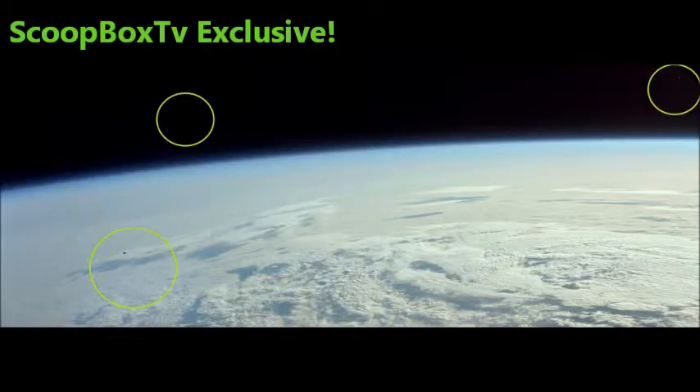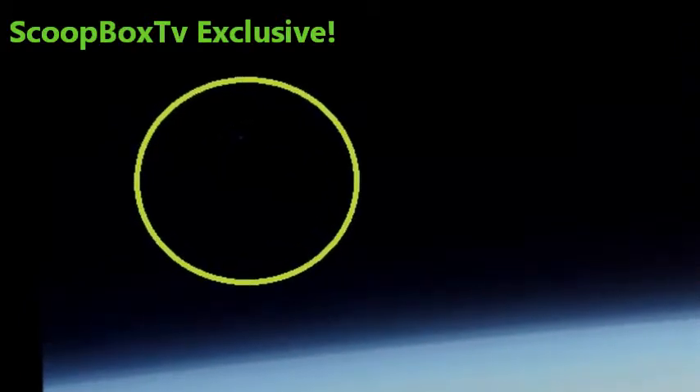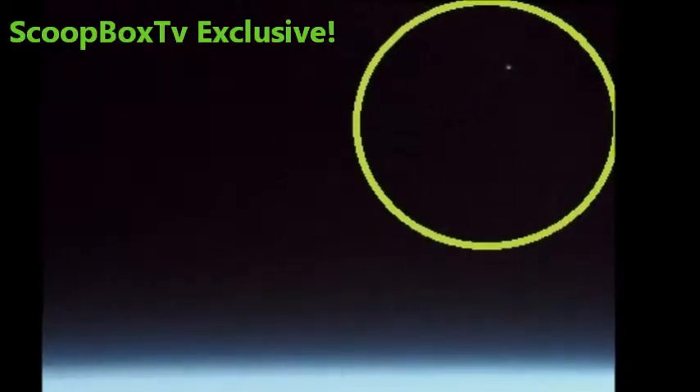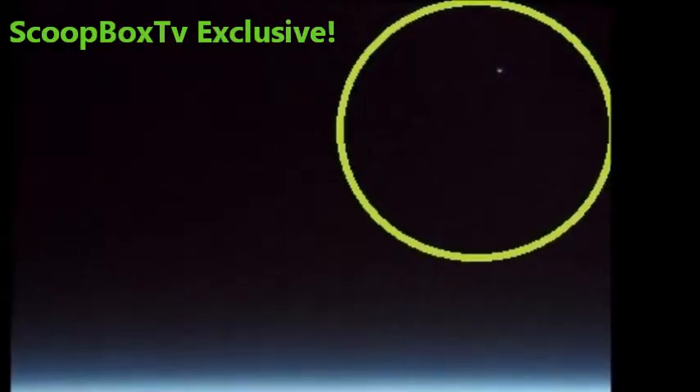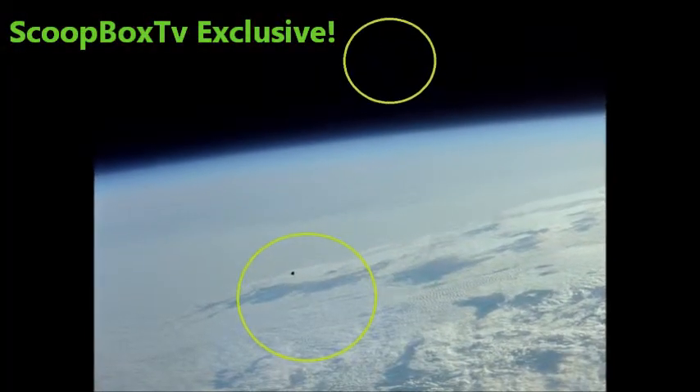I have circled three anomalies visible in the image. The top left is barely visible, and the one on the right can be seen clearly. There is clearly something reflecting the sun's sunlight, and although it has shape to it and is very interesting, the UFO we want to share with you is one of the best I have come across.